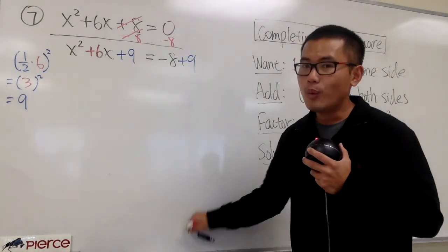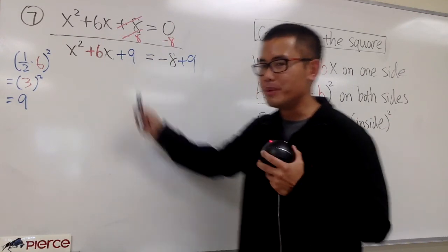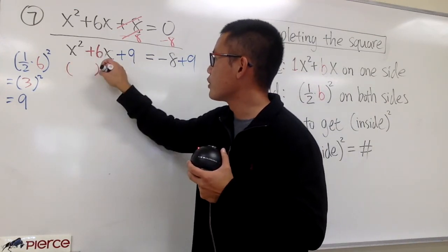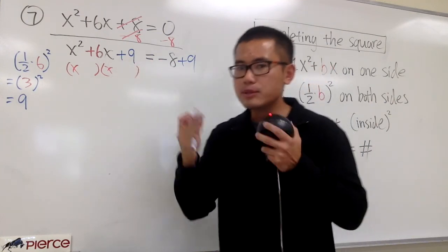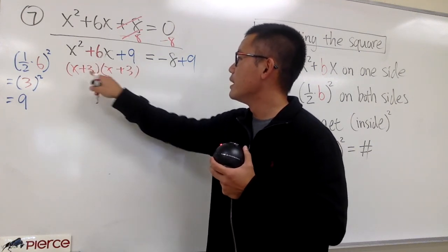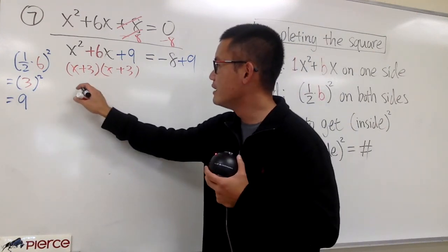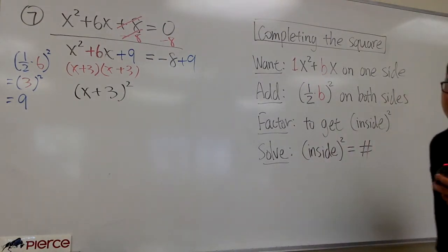Once we add the magic number, this side is guaranteed to be factorable and always going to be a perfect square. Looking at x squared plus 6x plus 9: to factor this out, I put down two parentheses with x and x. To get 9, we need plus 3 and plus 3 — positive 3 times positive 3 gives positive 9, and 3 plus 3 gives positive 6. The two factors are the same, so we can say this is x plus 3 to the second power — a perfect square, guaranteed.